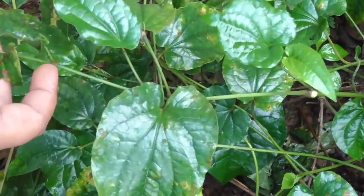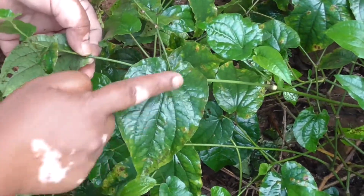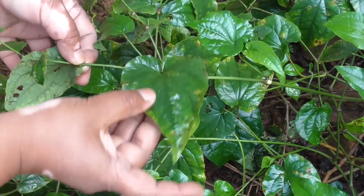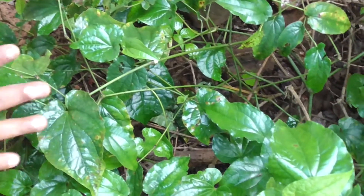So to summarize: Pippali is a climber with simple, cordate-ovate leaves, deeply cordate at the base, with 6 to 8 nerves from the base. The leaves are very much thin. The flowers are small, minute, and arranged in spikes.